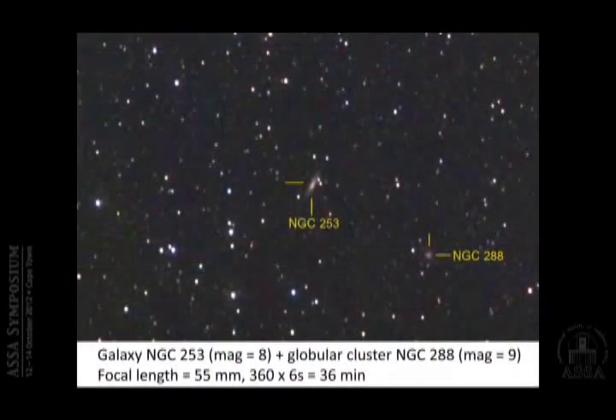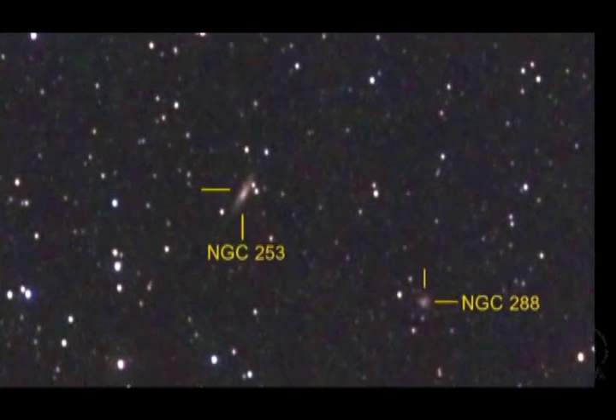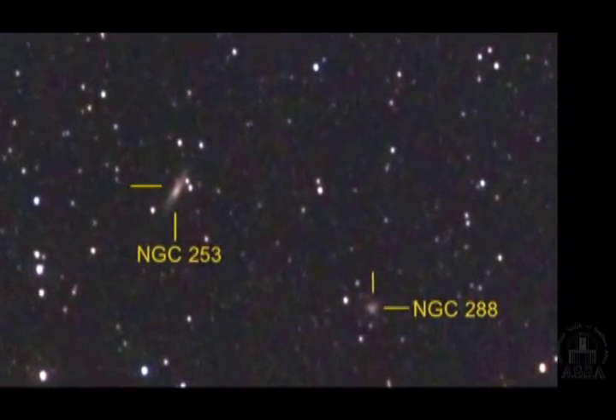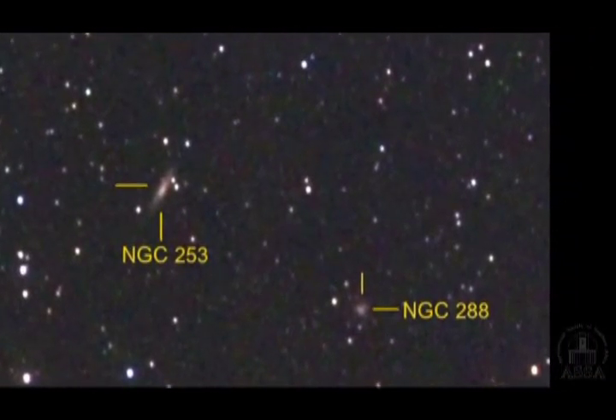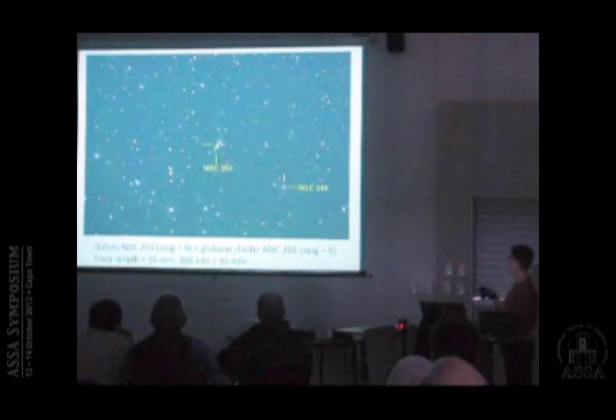For galaxies, this is NGC 253, combining 36 six-second exposures. You can see the disc, you can see the bulge. Next to it is the globular cluster NGC 288, which is 9th magnitude.